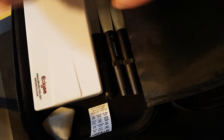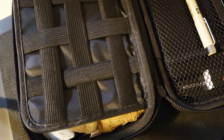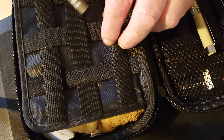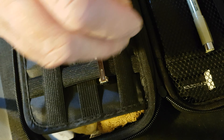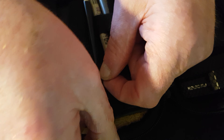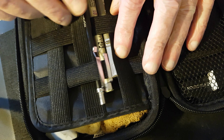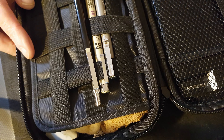Perfect size for taking out to do some small pen and wash studies or sketches. And to be quite honest, it takes up no room at all. If I needed to I could fit other stuff in this, but that is all I need for a day's drawing and painting.